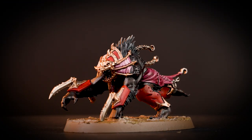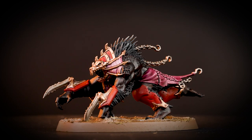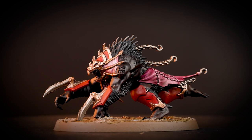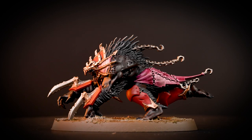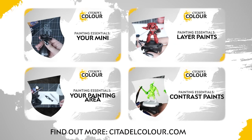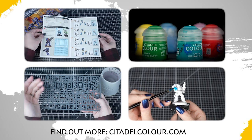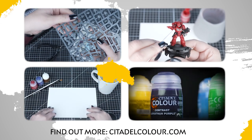Hello! Today we'll be showing you how to paint the Hound of Wrath from the Warcry Bloodhunt set. This guide aims to show you how to get your miniatures slaughtering their opponents on the gaming table in no time at all. If you're new to painting, you can check out the Citadel Colour Painting Essentials videos to learn all about it. The series is linked in the description box below.